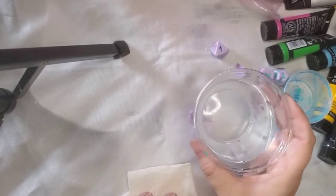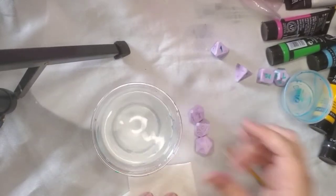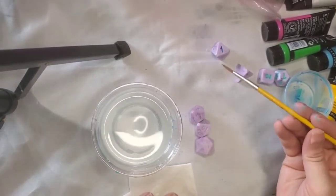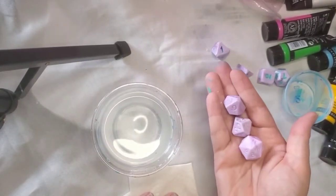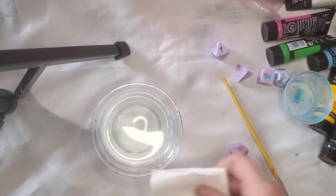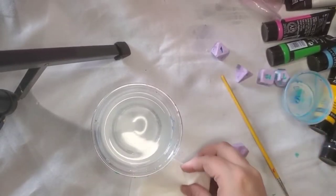Hello and welcome to Die Hard Dice's inking tutorial. We sell quite a bit of project dice that come without ink, so if you are trying to figure out how to ink them yourself, here's a video for you. All you need is a paint of your choice, a paintbrush, a paper towel, and some water.